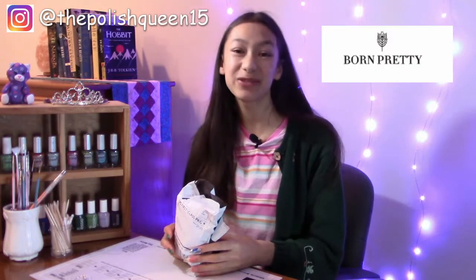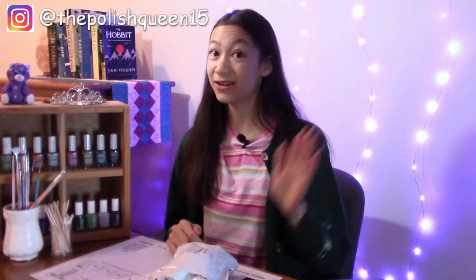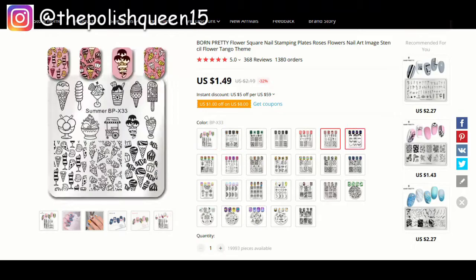Hey guys, it's Clarice. Welcome back to my channel. Today Born Pretty was kind enough to send me over a package of nail goodies. Just to let you know, I've never done stamping or dip powder nails before so this will be new to me. But I'm so excited to learn and I've gotten lots of helpful tips from friends, so thank you so much and let's dive right in.